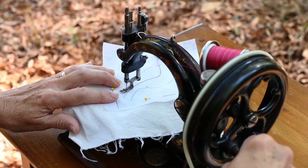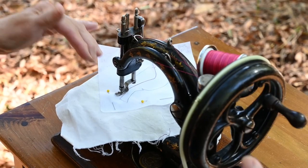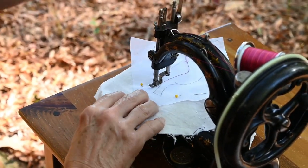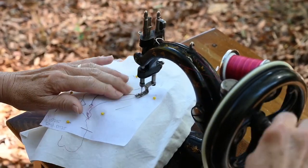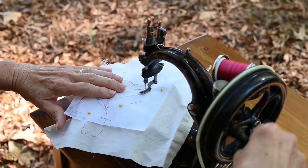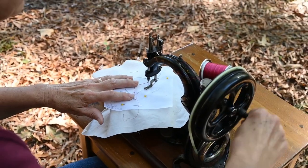I'm going to show you how to pivot here. We're going to get to the end of the cardinal's wing, put the needle at its lowest down position, raise your presser foot just like regular sewing. I'm going to pivot and then start forward again, and we can make some nice speed on a pretty straight line.